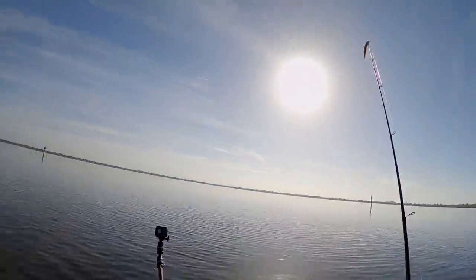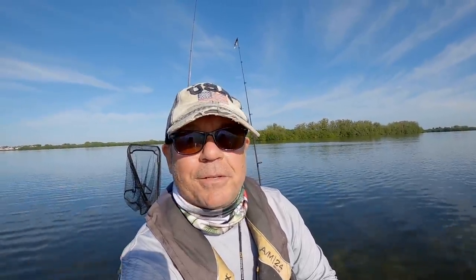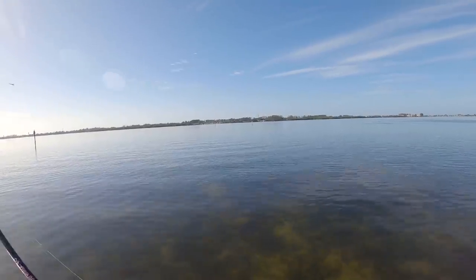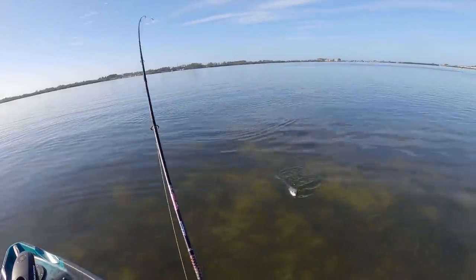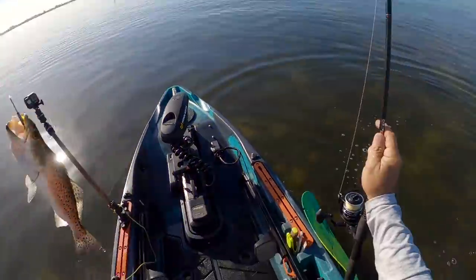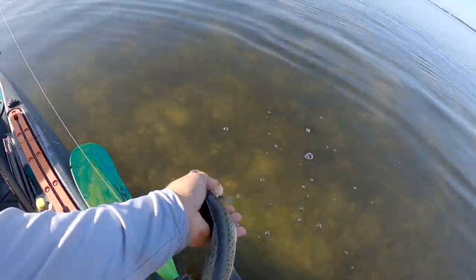I've been out here three hours — got two little trout, a hound fish, and a lizard fish. It's starting to cook out here, getting hot. I'm just working these little pods of bait out here in the middle of the flat. Everything is super shallow — I'm in about a foot and a half of water. There he is, we got him! A little trout — one came in and grabbed the fluke right off the hook. Gorgeous little trout.